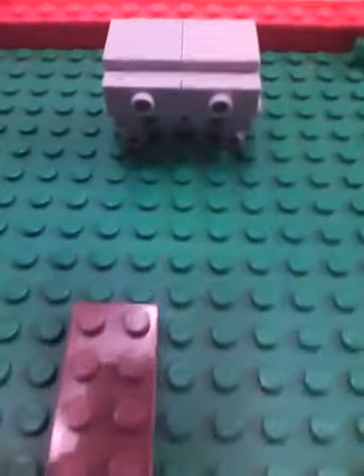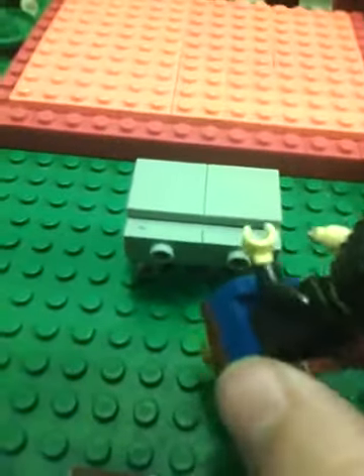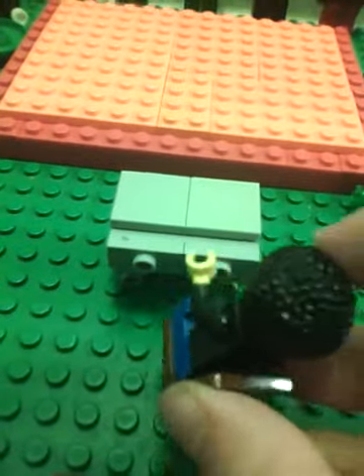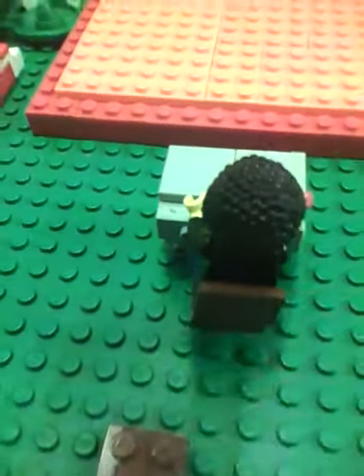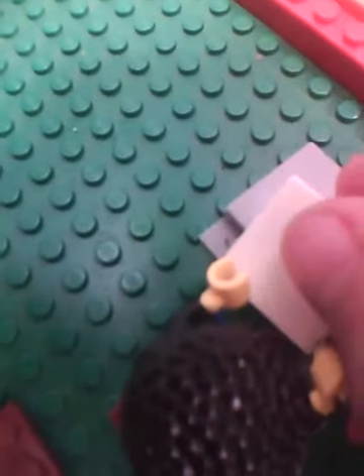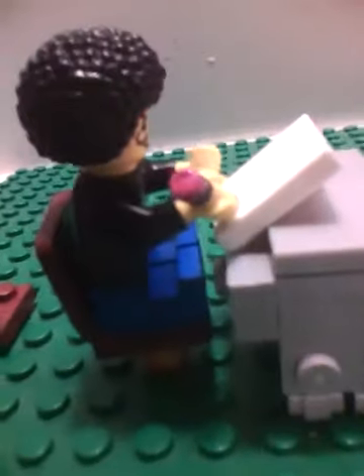It's minifigure scale, so if I were to pull up a chair here you could make him be writing on a piece of paper or something. This is a little custom pencil I made, so you can have him be writing away. You can do whatever you want with this.